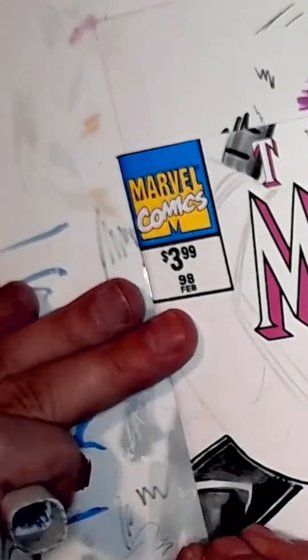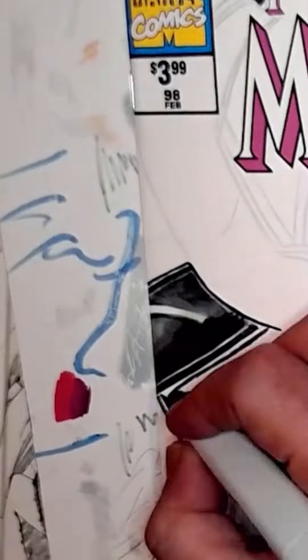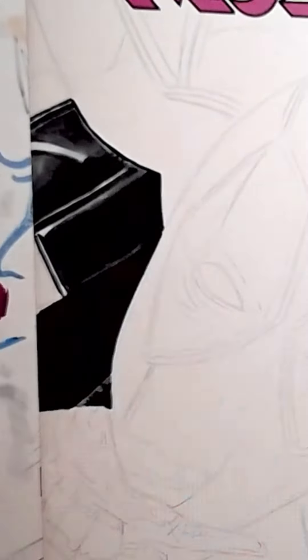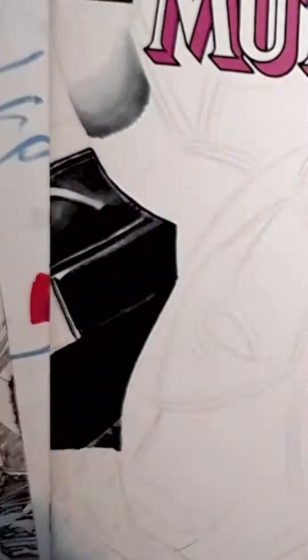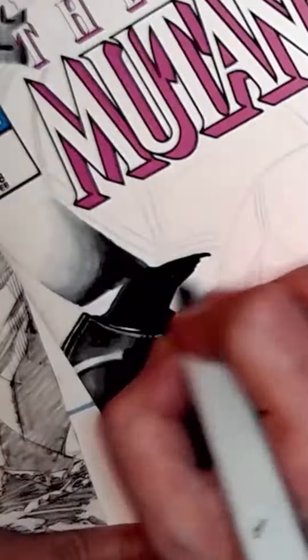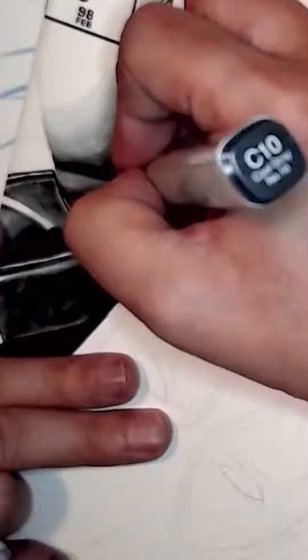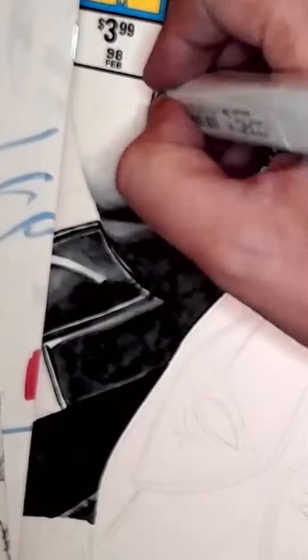I'm going to address some questions that I've had. When I do these sketch covers, like covers of a comic book, I usually start with a pencil sketch on it. Typically I don't really record the pencil sketch because you can't really see it because of the lighting a lot of times, until it's got more contrast.